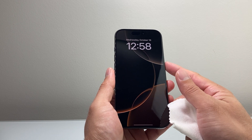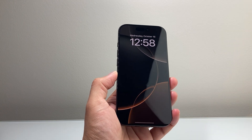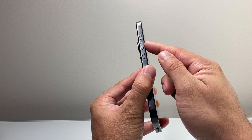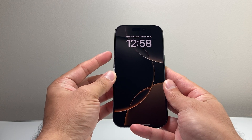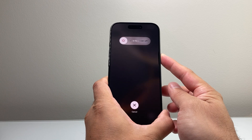Once you get that out of the way, make sure your phone is cleaned up, then quickly press and release the volume up, then quickly press and release the volume down, and then hold the side button until the screen goes completely black. So I'm going to do volume up, volume down, and then hold the side button just like that.